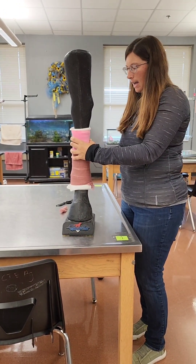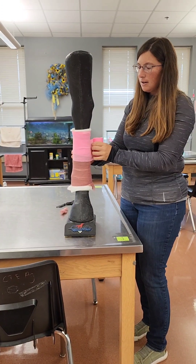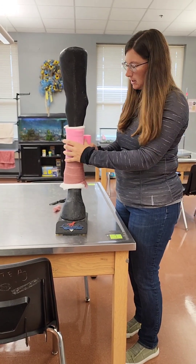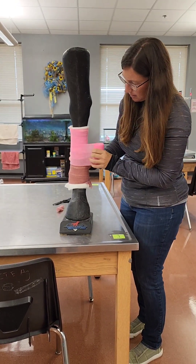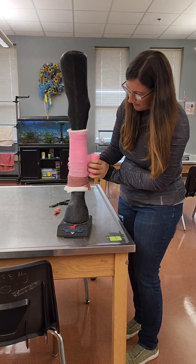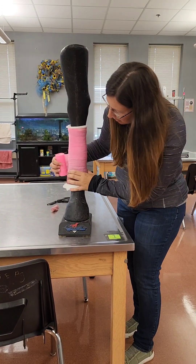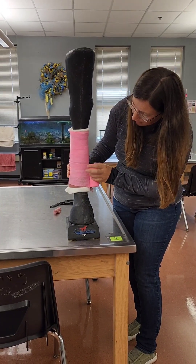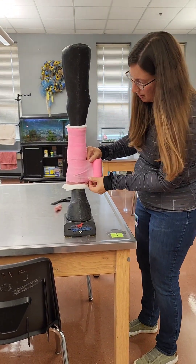Pull to about 50%, and the same as all the rest of the layers, we want to make sure that we are pulling across the front and applying equal, even layers that are wrinkle-free — which is very difficult with vet wrap because it sticks to itself. You are going to come all the way down the leg, and your layers should be about half width.